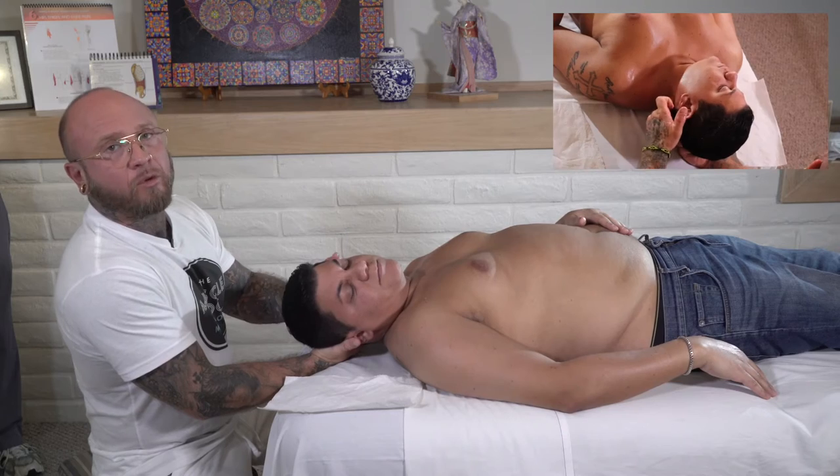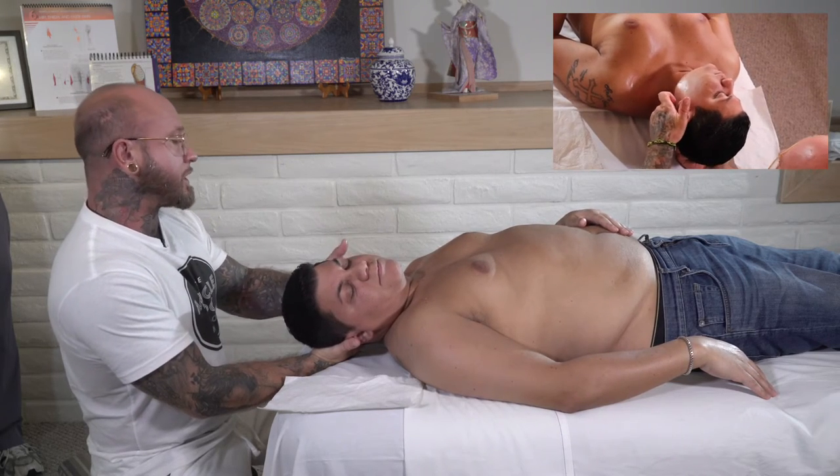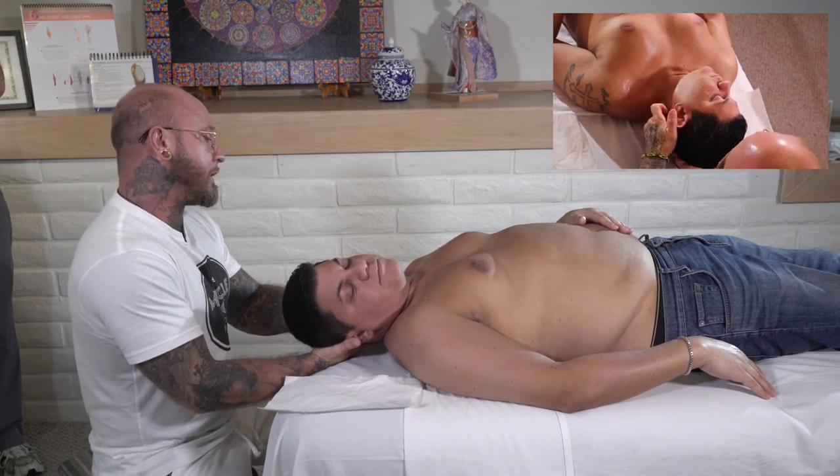Being mindful of how the patient is receiving the amount of pressure that you're applying to the area.